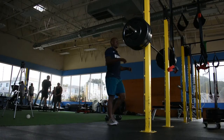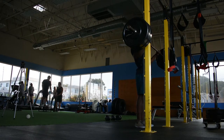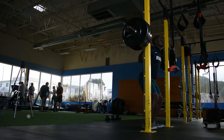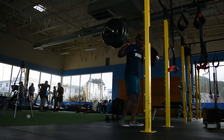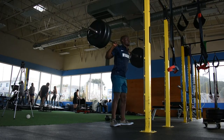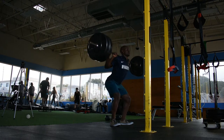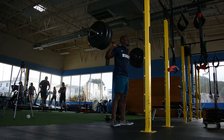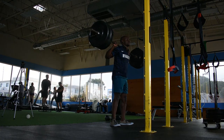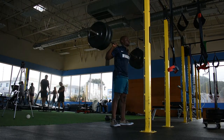Let's get that final set in because I'm feeling good. I can get that fourth set in — just doing four to six reps and then we're going to move on to the next exercise.